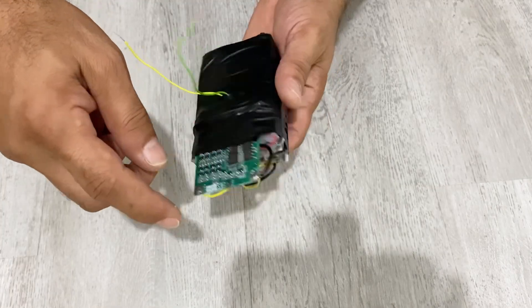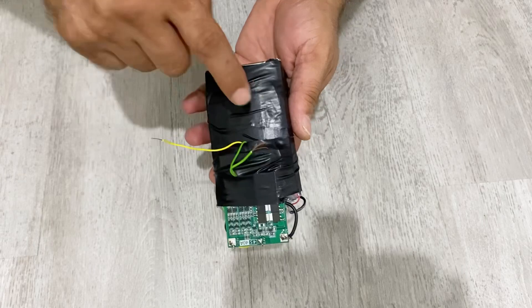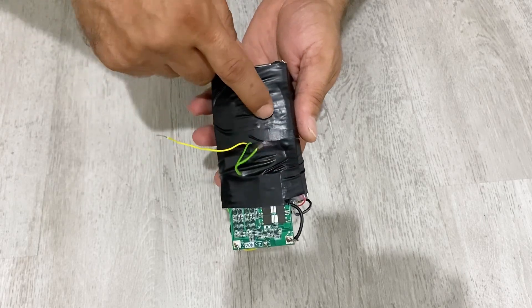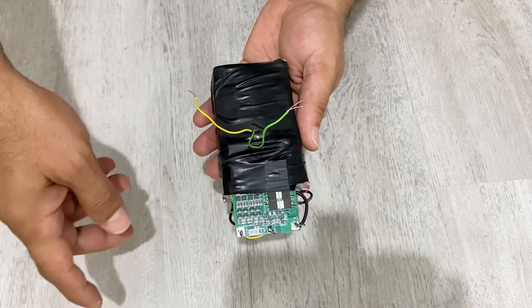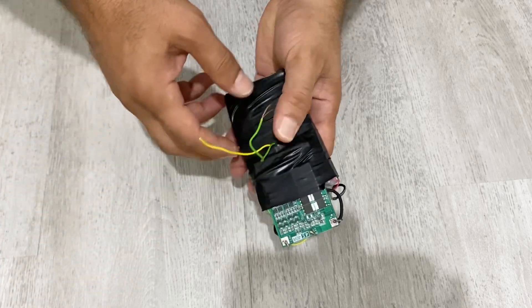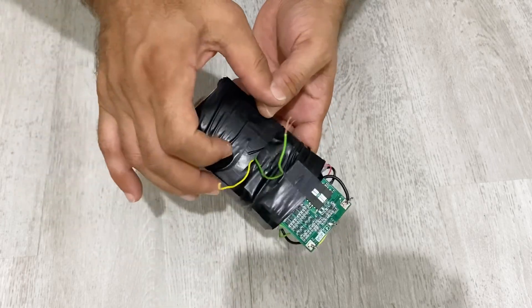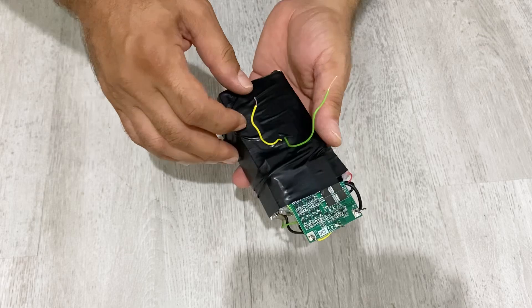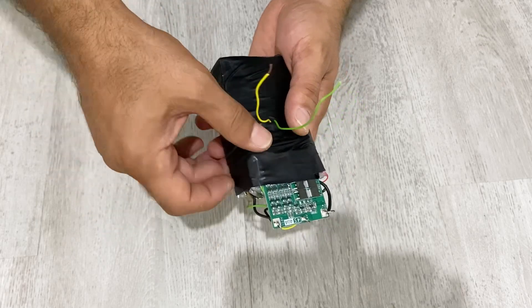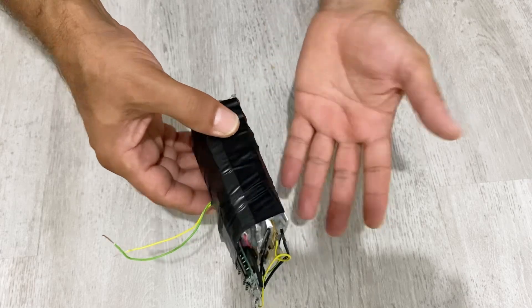I put the balancing charging module just in the middle of the battery. After the video I will disassemble the battery pack and use it for another project, so just for showing you I placed the charging module here. You can put it in the middle of the batteries for a better result. You can also put your battery pack into a plastic case for a neater build.